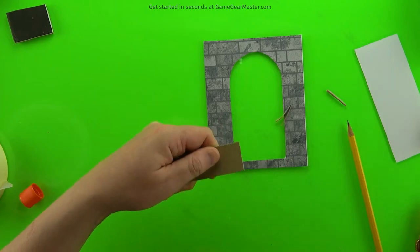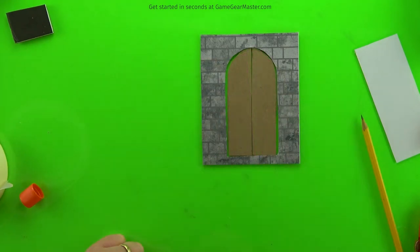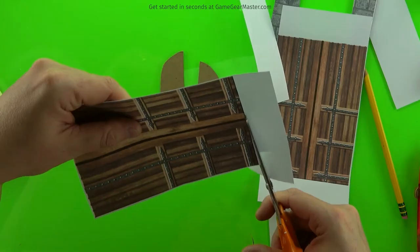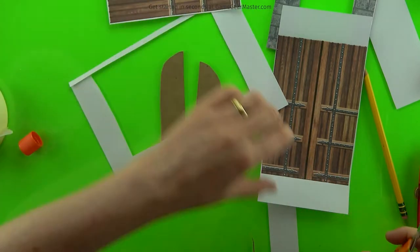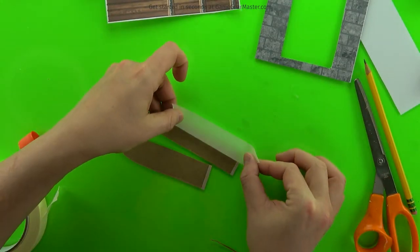We'll just test fit them real quick. You'll notice they now have a little bit of space on the top, bottom, and left and right — and that's what we want. Then we're going to prepare the textures for the door by cutting them out; you can just rough cut them since we're not going to use the whole thing anyway.